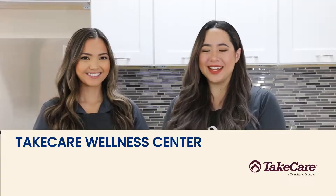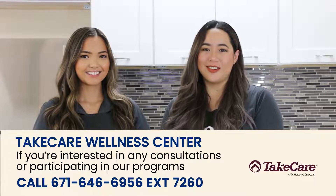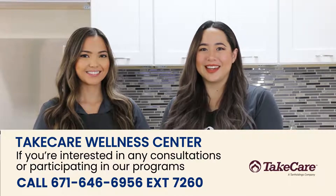Stop by the Take Care Wellness Center if you're interested in participating in any of our programs or interested in our consultations. Our information is listed below. We are excited to help you lead a balanced lifestyle.